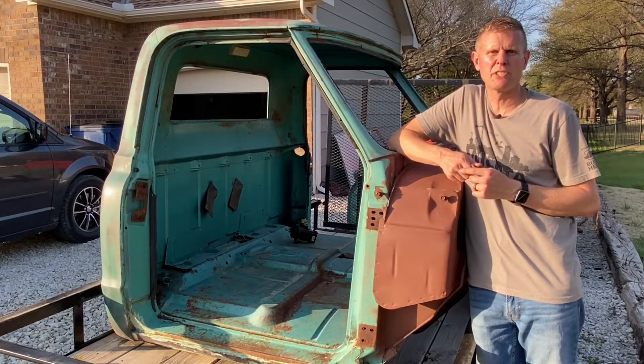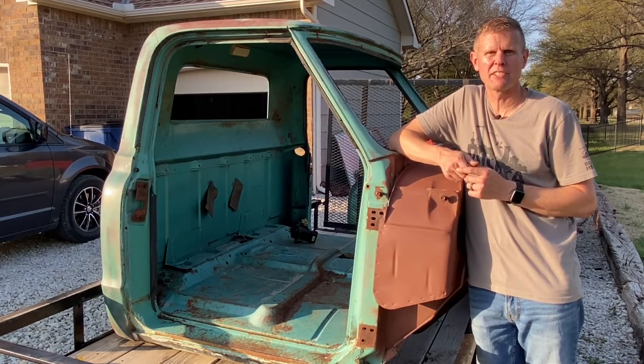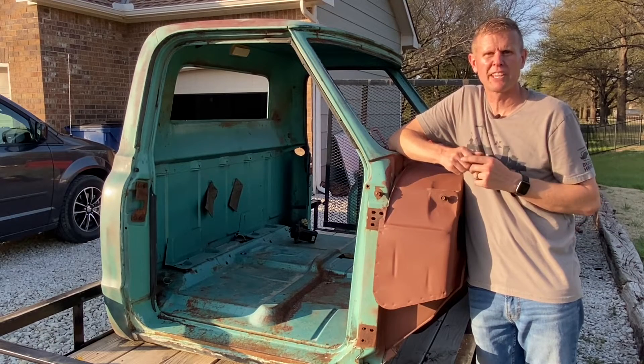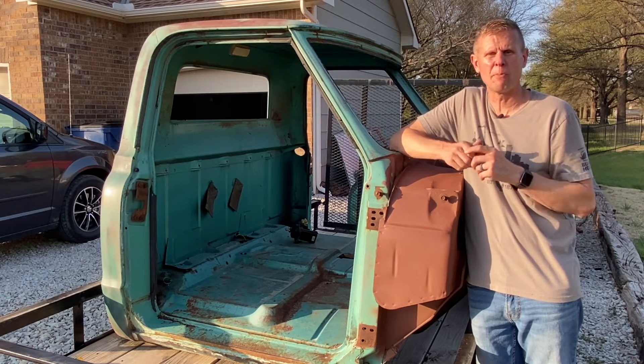Truly, it doesn't matter which option you choose — they all kind of suck in their own way. I'd always go with option number one, which is the easiest option where the truck's blown apart and you can have that swapped out in about 10 minutes. I'd probably go with option number two next, where you're fishing through the cowl opening with a magnet and a screwdriver — it still seemed way easier than diving up underneath that dash and trying to take that rotating arm off with a wrench.